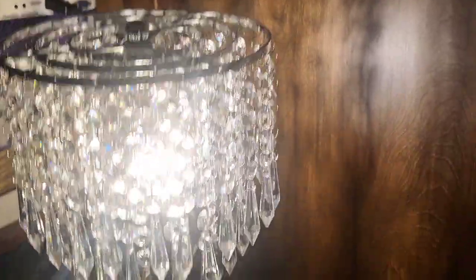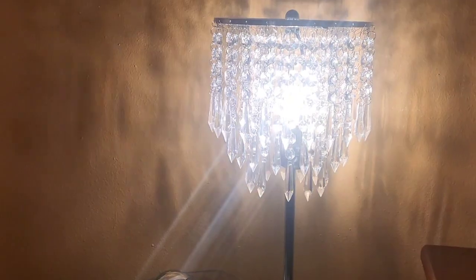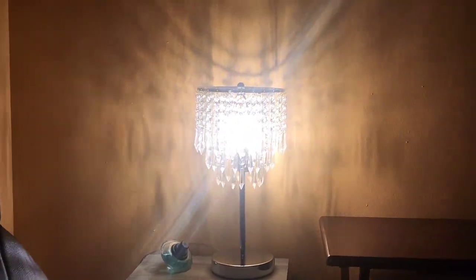Once again, it came in a set of two, so I think that's awesome. I like having one on each side of me in the cinema here. Thanks so much for checking them out with me. I hope this gives you a good idea of what they look like. Look at the shadow it casts — isn't that beautiful, guys?